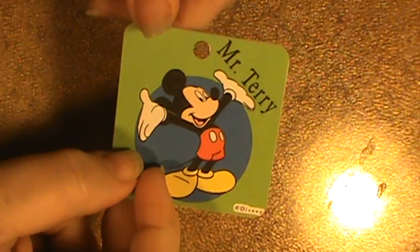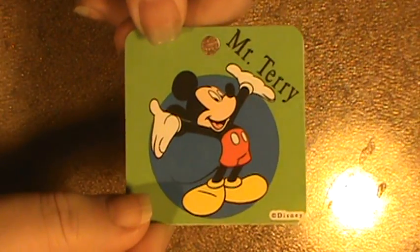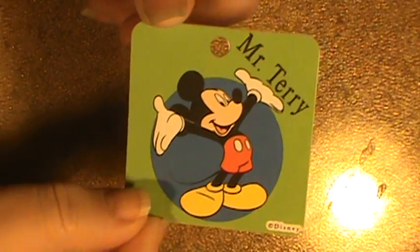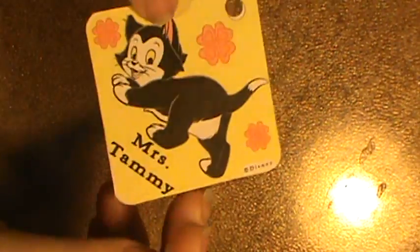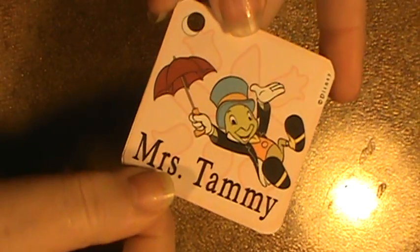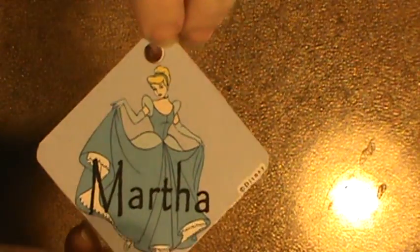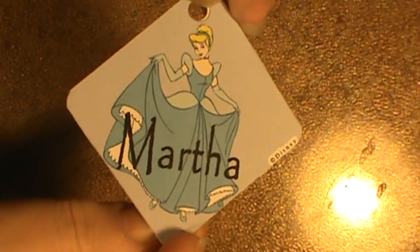This is Mr. Terry, who is the teacher's husband. He goes and he's the video guy — he tapes everything the kids do so we can see it when they get back. This is Miss Tammy, she's one of the teachers and aides in the class. She also goes and gives up her weekend to be with the kids.